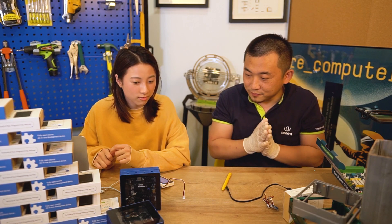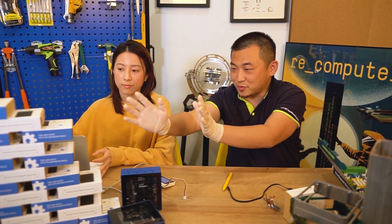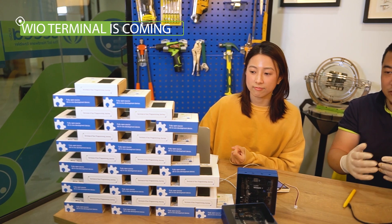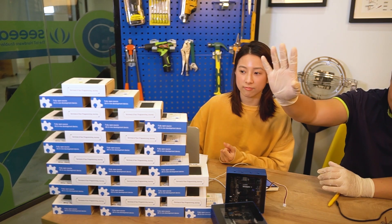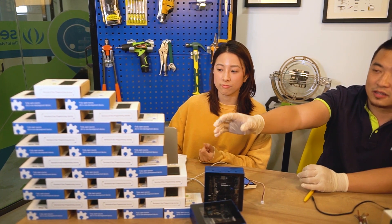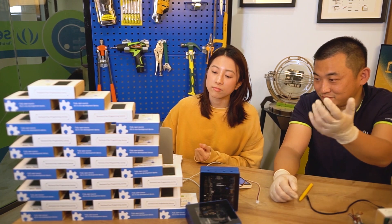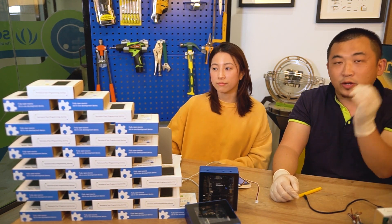But more exciting is the Wio Terminal series. After so many trials — because of the coronavirus, a lot of the supply chain has broken down — we are now trying very hard to put the first injection mold in working order with the assemblies. This is the first batch; the earliest buyers will have them before anyone else. And meanwhile, we are working very hard on the reComputer series.